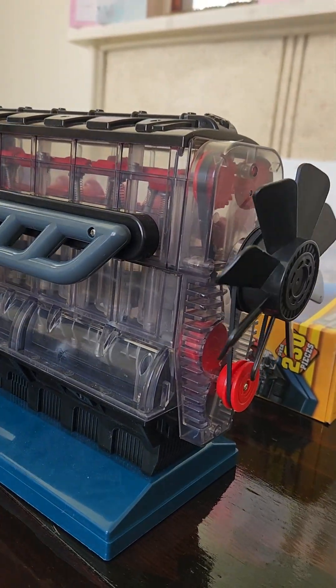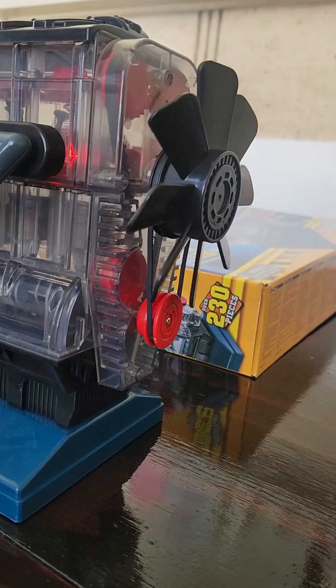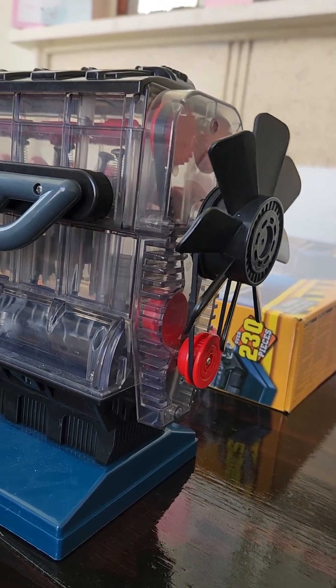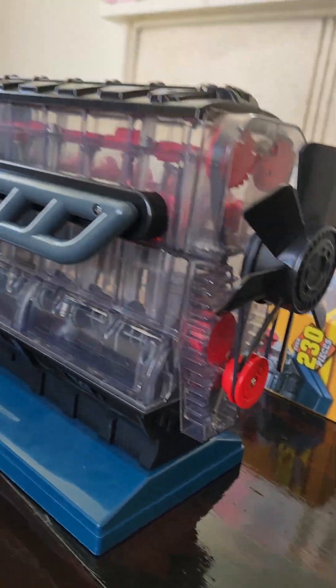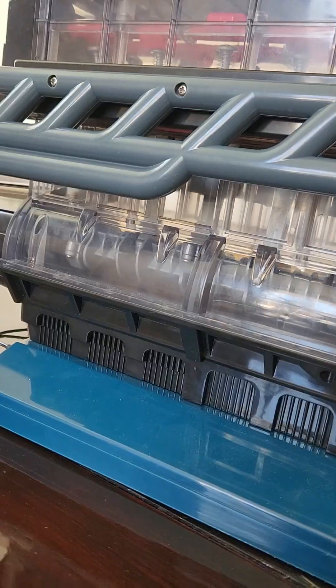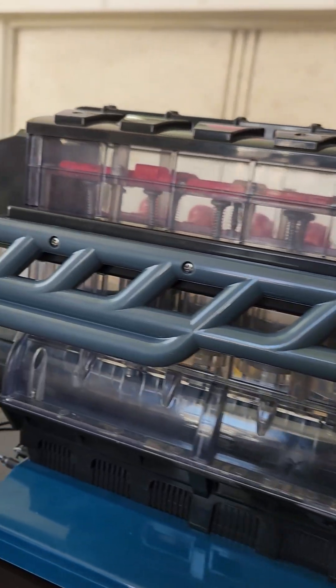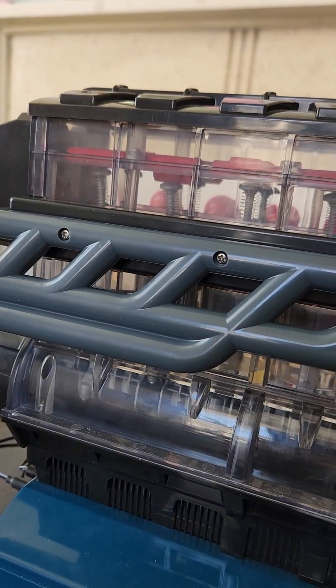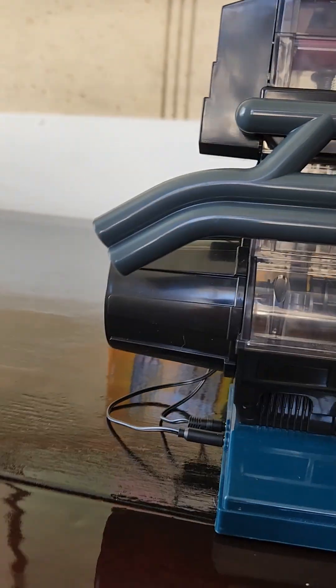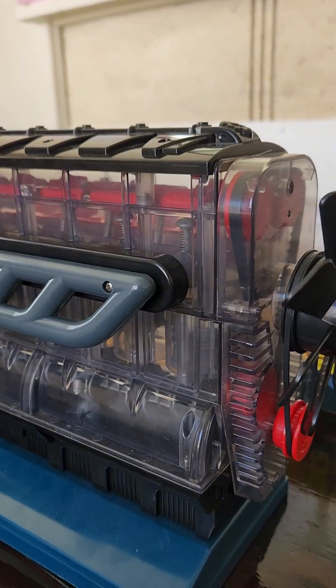You can see the belts are running — it's got a fan belt, a drive belt, and a timing belt. Pretty cool. You can see the pistons in there all running. You can see the camshafts at the top and the valves going up and down. The starter motor is at the back. Pretty cool, guys.